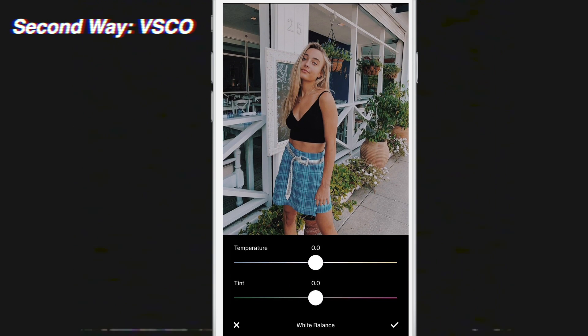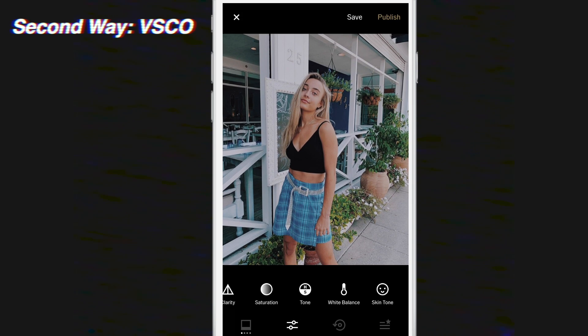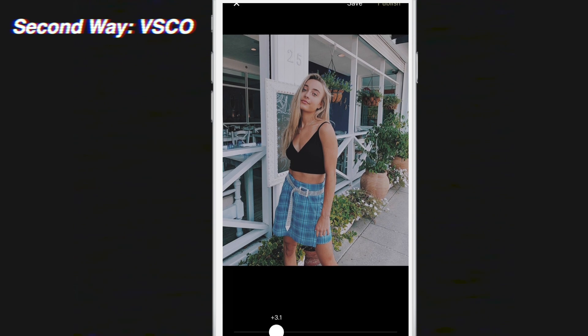So I'm going to turn the color temperature down to about 1.5 — yeah, that looks pretty good — and click the check. You're also going to want to fade it because a lot of disposable cameras don't have all that contrast. Go to the Fade tool and turn it up to about two or three, because if you fade it too much it doesn't look like a disposable camera, it just looks like you're whiting out the image. That looks good.